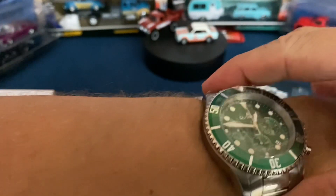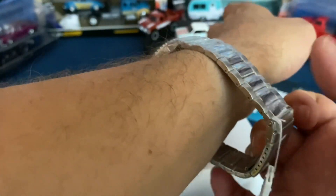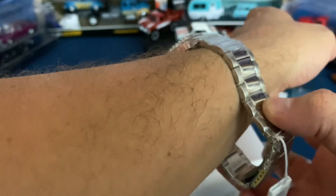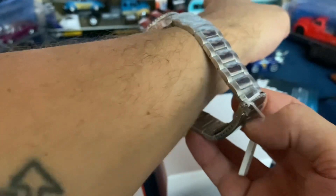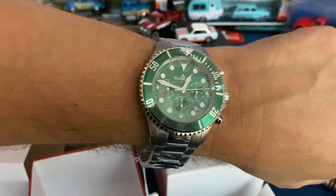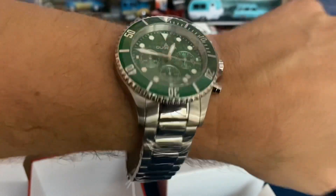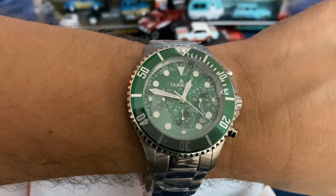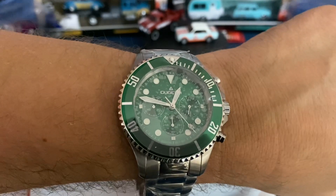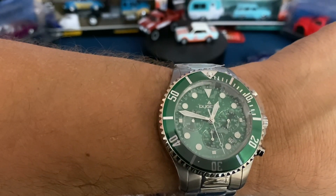Overall not a showstopper for me, and I'm sure somebody out there loves this one — there's a watch for every wrist. It doesn't look horrible on my roughly seven-inch wrist. There's a ton of space for adjustments; I'm guessing I'd be removing at least four links and using some micro adjustments. So if you've got a larger wrist, there is plenty of room. Let me know what you think in the comments below, and if you're interested it's going to be up on my eBay page. As always, thanks for watching.